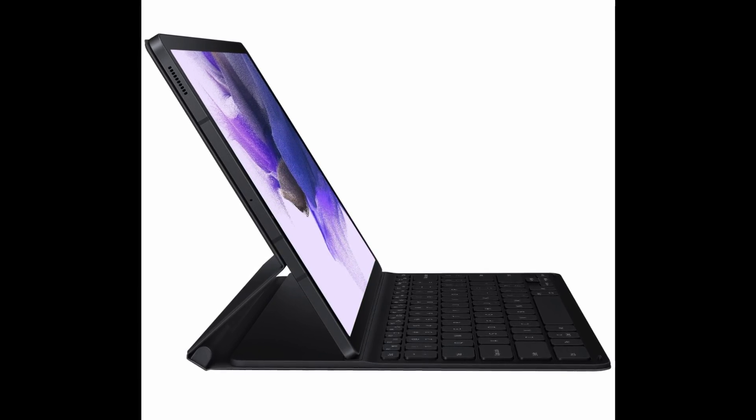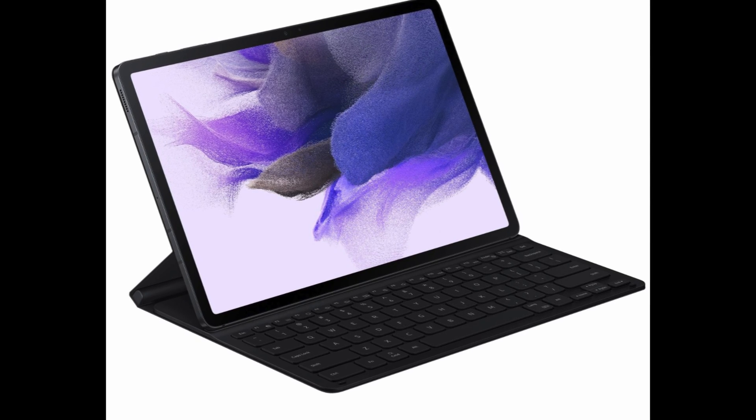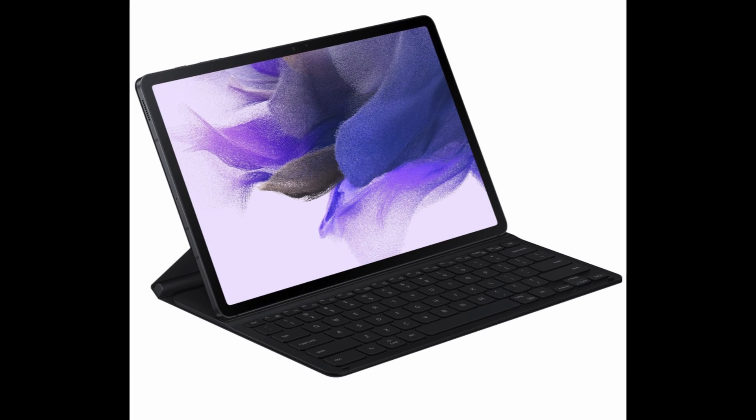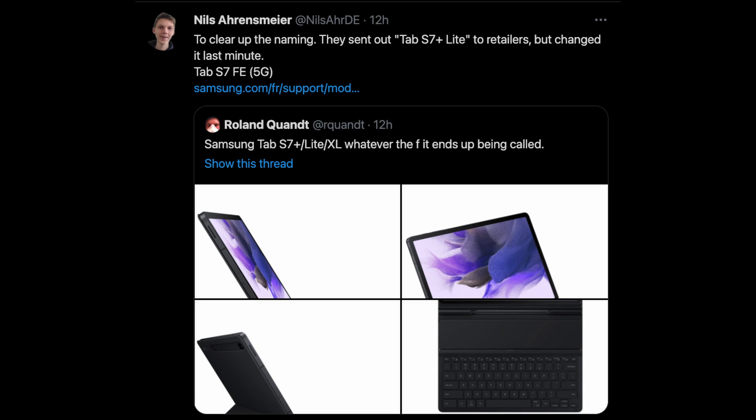First story of the day: Samsung's budget mid-range tablet was going to be called the Galaxy Tab S7 Plus Lite. This information is coming from Mills Arsmeyer, and he's saying to clear up the naming — they sent out Tab S7 Plus Lite to retailers, but at the last second changed it to the Tab S7 FE 5G.